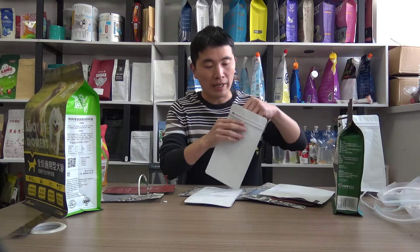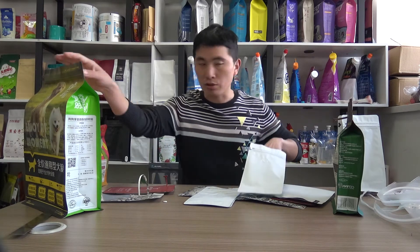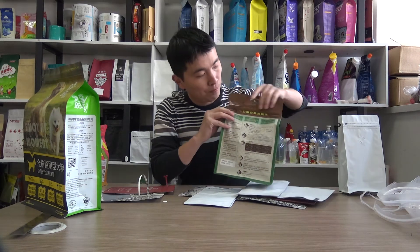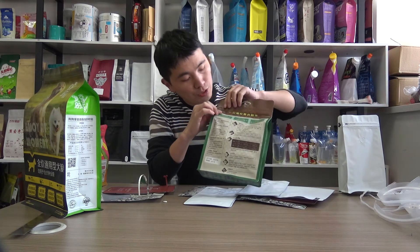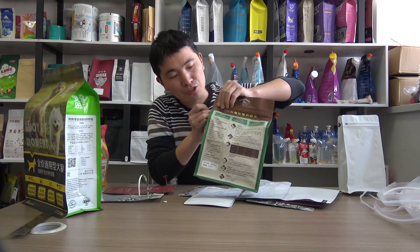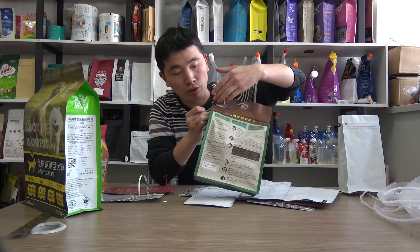And for this coffee bag — this box bottom pouch — you can see the top part is sealed.